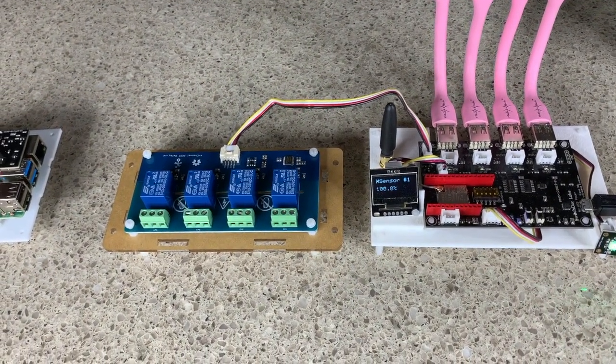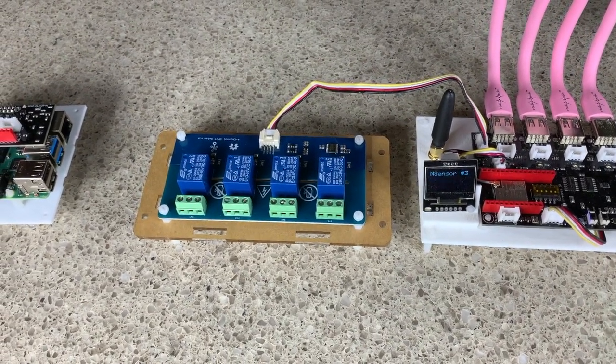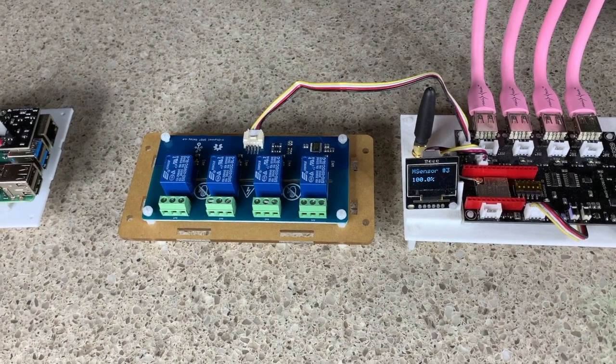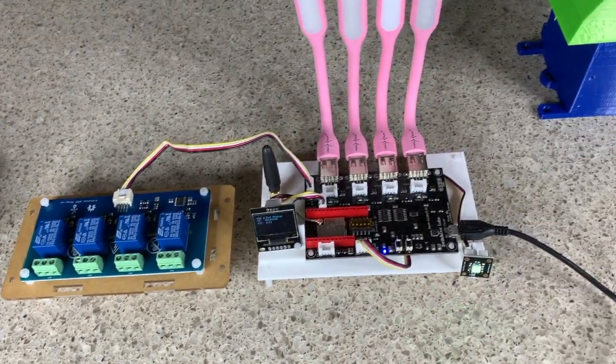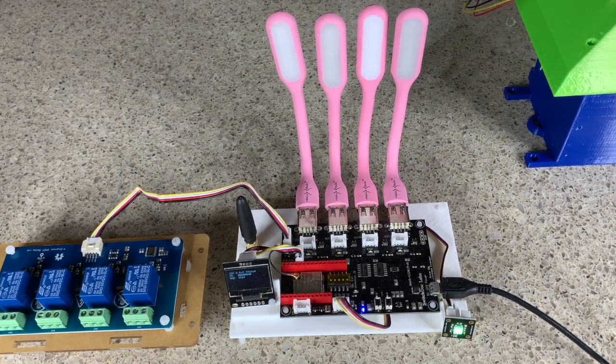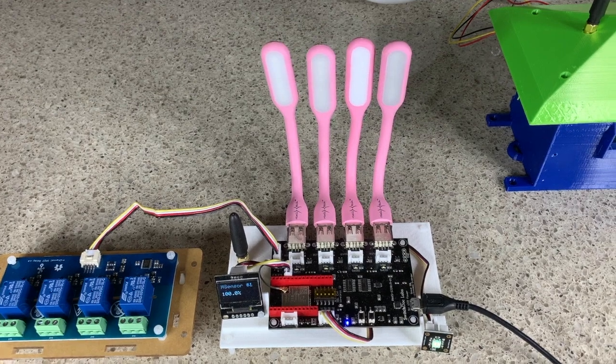Moving over to the right, you have a smart garden system remote unit — not in a box, just on a couple of paces. And in front of you, you have the four relays that come along, that can control anything up to 240 volts AC and up to 10 amps, so they can switch a lot of different things.